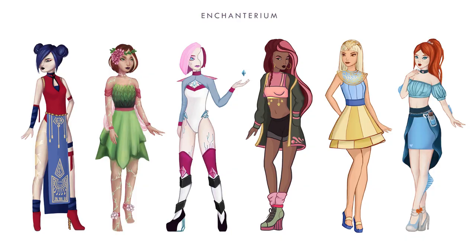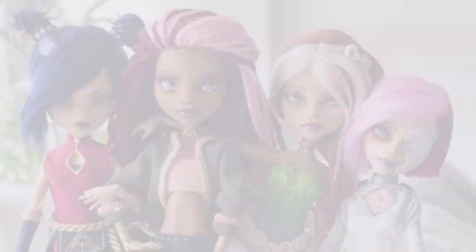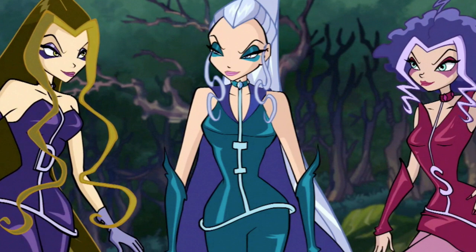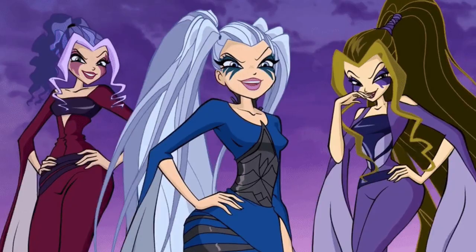Our favorite cartoon as children was the Winx Club. If you follow us on Instagram, you may have seen our renditions of the protagonists of the series — 6 fairies named Musa, Flora, Tecna, Layla or Aisha depending on where you watch the show, Stella and Bloom. It's been about a year since we made these dolls, hence why their creation was not recorded for this channel, and we've been waiting for the opportunity to revisit the topic and make the Trix, 3 Powerful Witches and Enemies of the Winx.